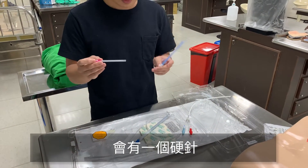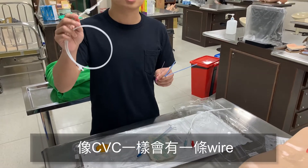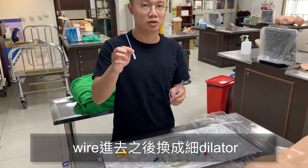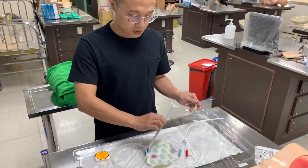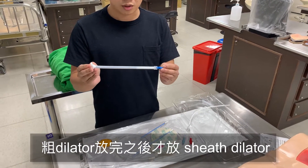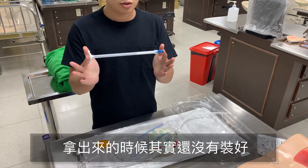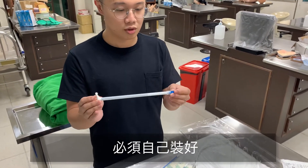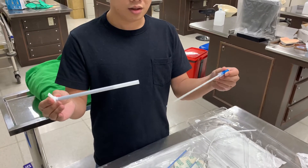我們現在介紹的教材這個只有23公分，一般來說是放在脖子。還會有這個dilector，有兩個不同的size，照順序放。再來應該會有一個硬針。放進去之後會需要像CVC一樣放這個wire進去。wire進去之後換比較細的dilector，細的dilector放完之後再放粗的dilector，最後才放洗腎卡吸腎管路。